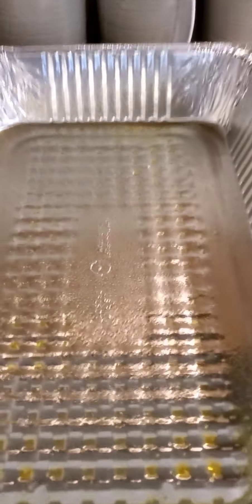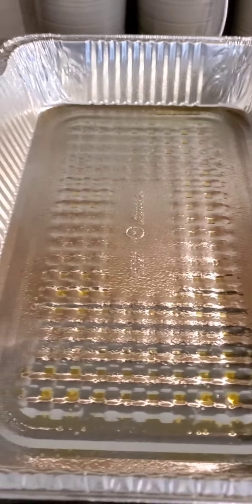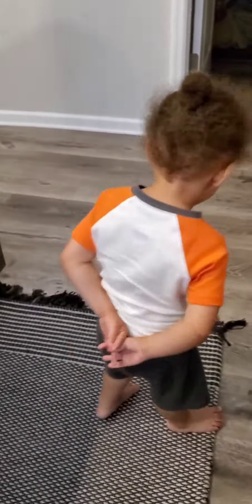We're going to put it in the oven at 400 degrees for about 20 minutes, because everything will be cooked — the noodles will be cooked, everything is cooked. We just want everything to come together and get cheesy. It's gonna be super delicious, I cannot wait!